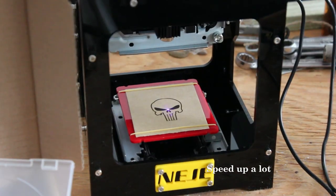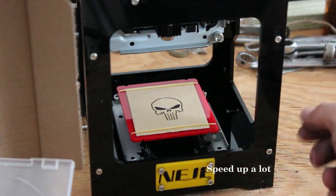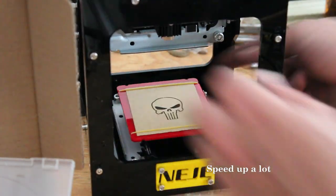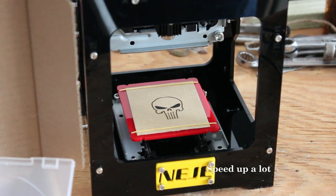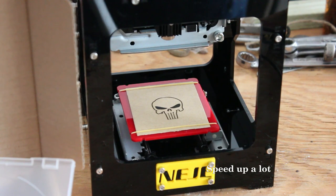So yeah, we got a little cardboard Punisher skull — it worked! I'm gonna play around with this and probably do a more in-depth video in the future on the software. I thought I'd share because I'm excited — I got a laser engraver, I've wanted one of these for years. Thanks for watching, please visit filmsbychris.com.